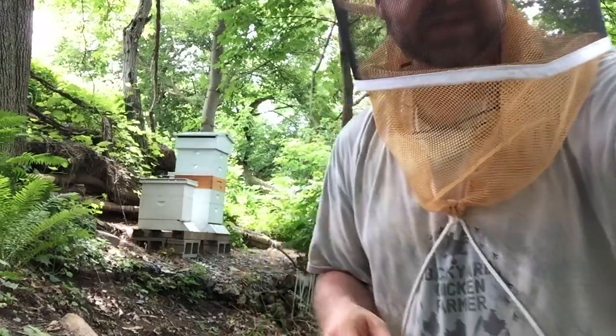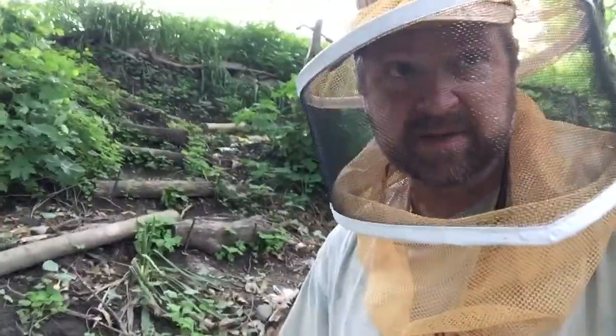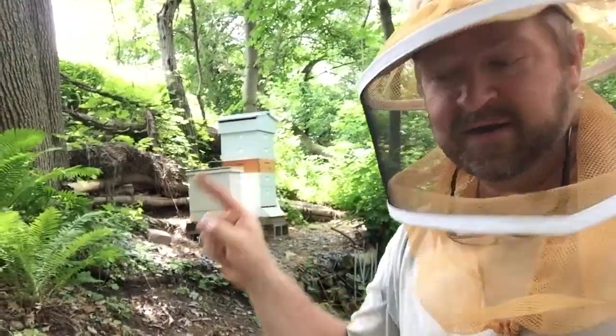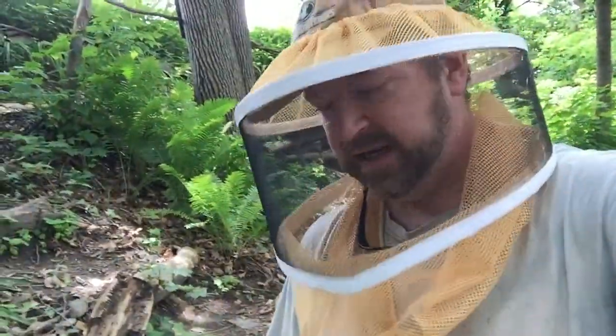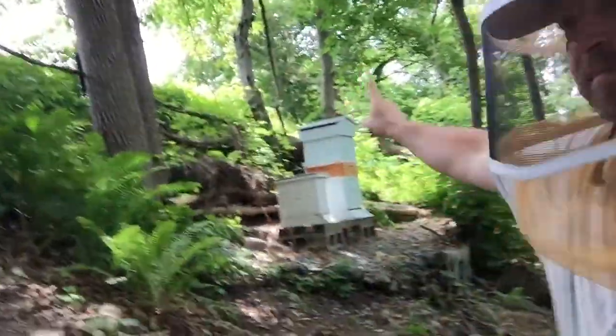Back over to this other hive — we have an eight-frame. When I open this up, it's going to have two of the frames I just brought from the big hive. You'll notice I have this entrance completely closed — that entrance is going to stay closed for the next day or two. There's honey in here so there's plenty of food for them. I don't want them to get out because they'll drift back over to their original hive.